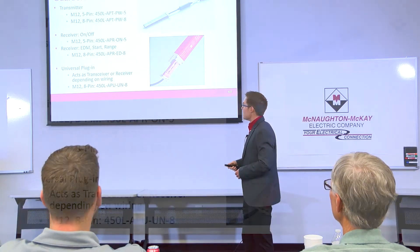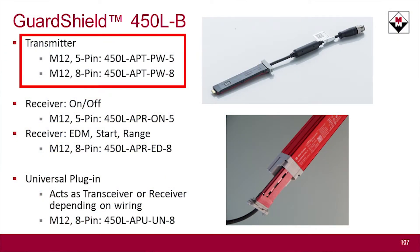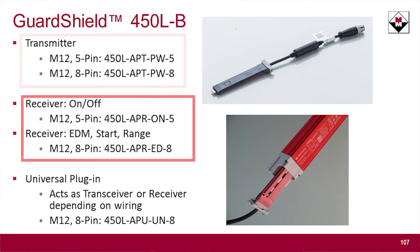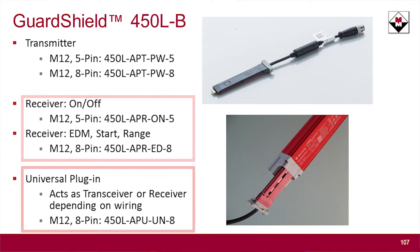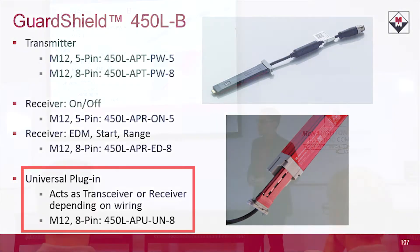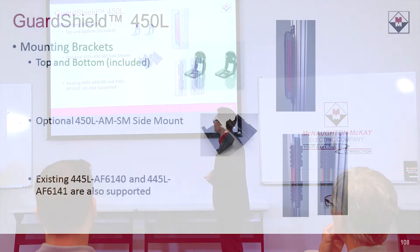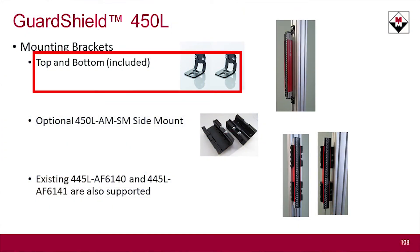The plug-in modules come in several flavors: a transmitter version in both five and eight pin, a receiver version in five and eight pin, and a universal eight-pin plug-in that can be either transmitter or receiver based on how the dip switches are set. However, you do lose a little bit of functionality with the universal plug-in compared to the dedicated transmitter or receiver versions.